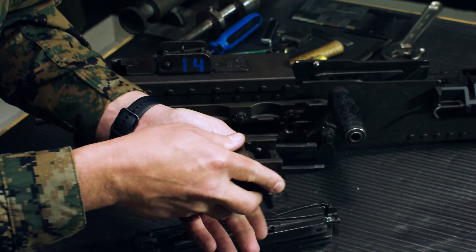Take the bolt stud, insert it into the bolt, and push it forward until you find the cutout — all the way forward. Take the spring, run it through the back of the bolt, push it in, lock it into the receiver. Take the back plate, slide it on, engage both latches, and lock it down. That completes field strip reassembly.